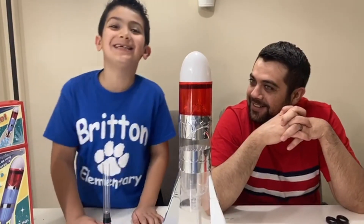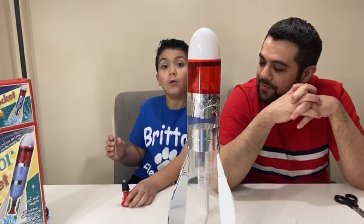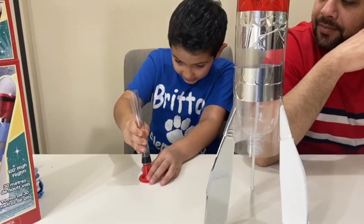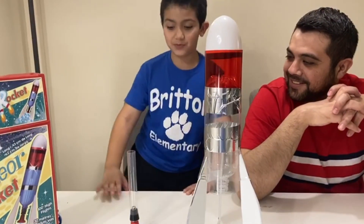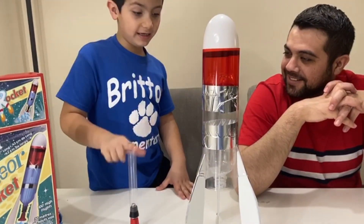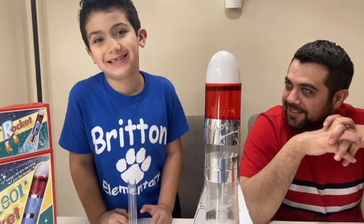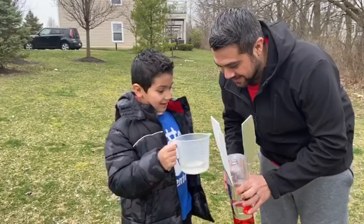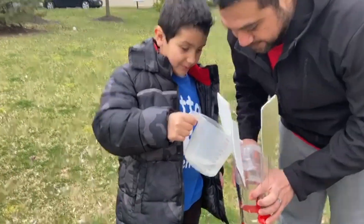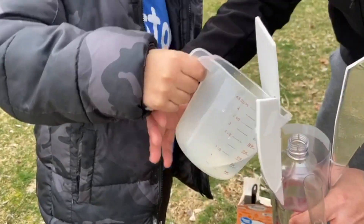Now guys, the rocket is ready, and now we have to put the tube on the rubber stopper, like this. Be careful not to break it. Now, we are going to put baking soda in here, and vinegar in here, and see the reaction. Let's do this. We are going to put the vinegar in. Okay, slowly. Do you need help? Yeah, I need help.